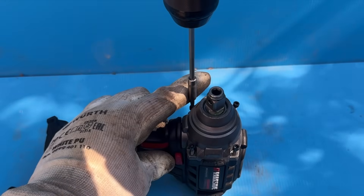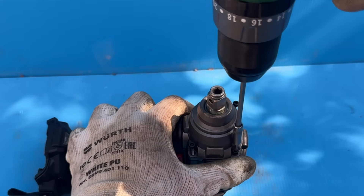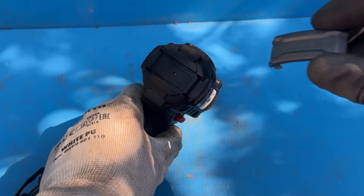Some of the screws are different shapes and sizes, so make sure you remember where each one goes — especially the ones holding the front casing in place, because those are the most different from the rest.